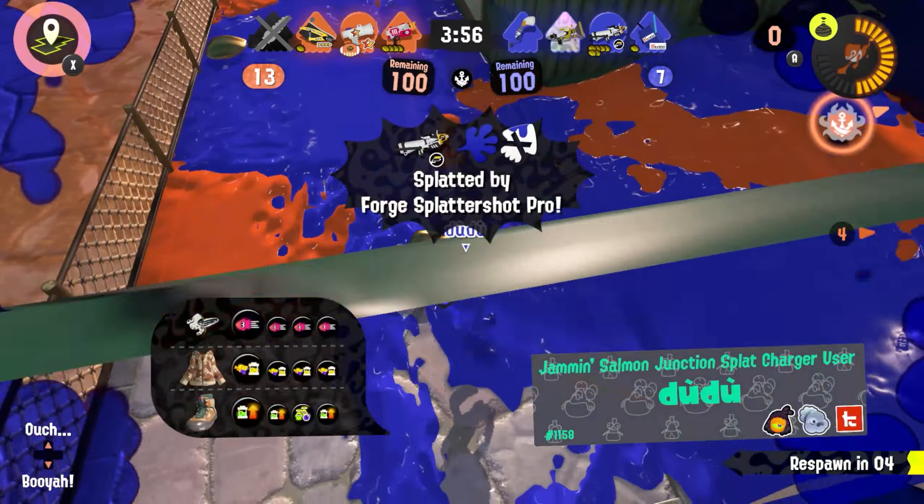It works exactly the same way in the air or out of squid rolling, so if you just get used to doing this in every situation where you want to use that combo, you'll speed your gameplay up a tiny bit without making it too much more difficult for you.